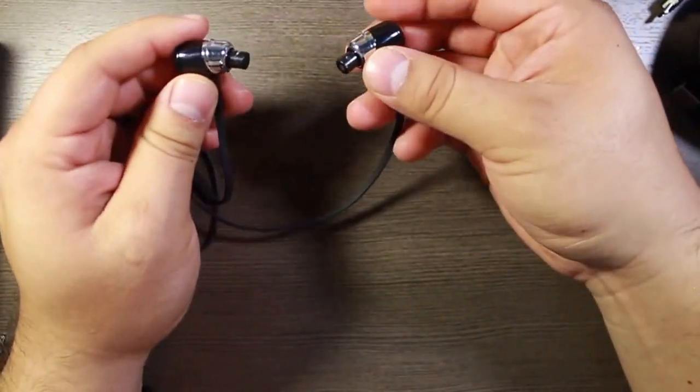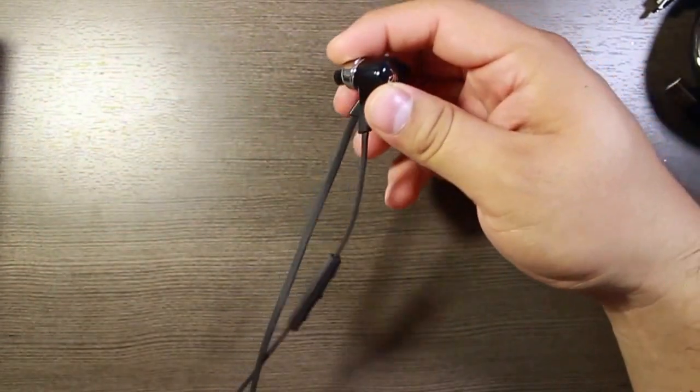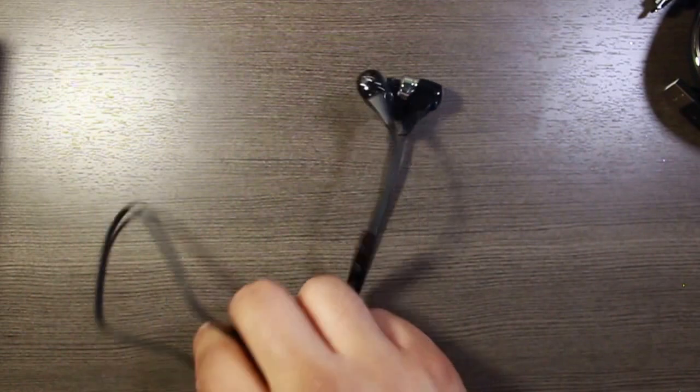The reason I got these was because of the advertised playtime of 8 hours. So this has been a quick look and unboxing at the Blue Buds X from Jaybird. I will do a review on these after I've had them for a couple of days and put them through their paces, but until then just wanted to do a quick unboxing.